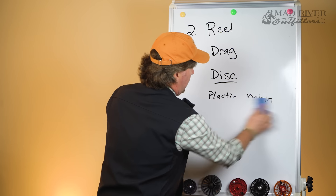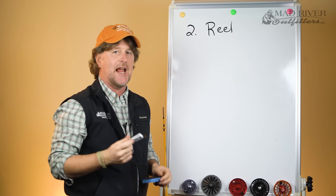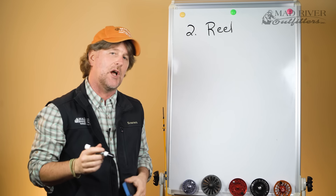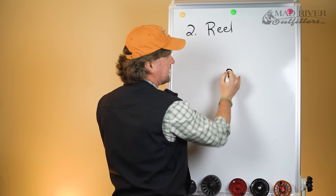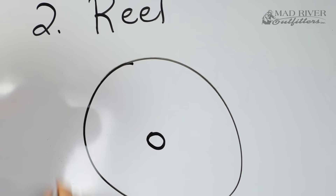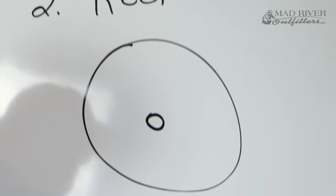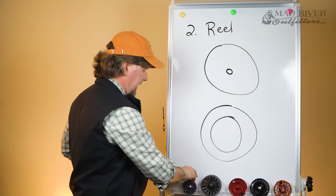So — click and pawl versus disc drags, and then you want to know what the disc is made out of: is it plastic, is it cork, is it carbon fiber? Another buzzword when it comes to fly reels is standard arbor versus large arbor. Basically, a standard arbor reel has a small spindle that the line is wrapped around, whereas a large arbor reel has a much bigger arbor.